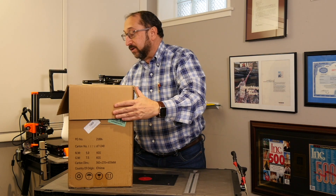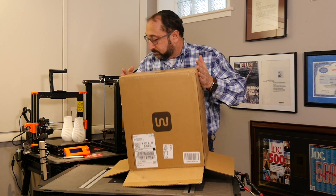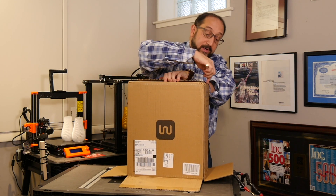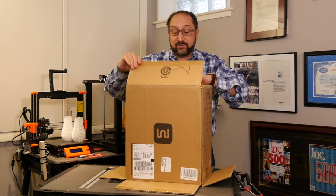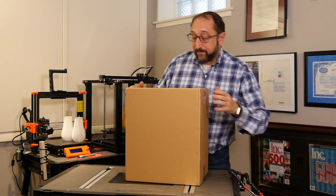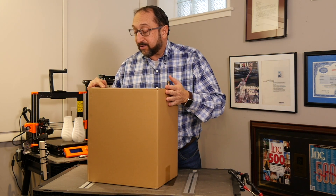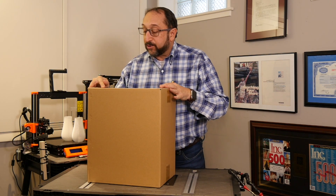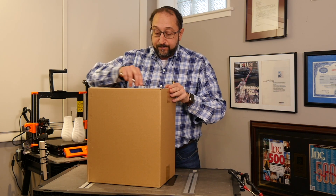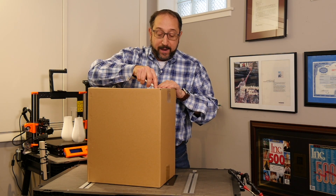There is a second box inside. We'll get that out by opening the bottom — we'll need to break this apart for recycling anyway. This inner box has a Monoprice label on it: 'Mini 3D Printer Version 2, E3D Edition, made in China.' That E3D designation signifies it has the all-metal print head.